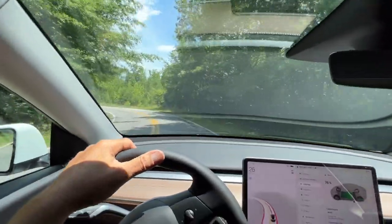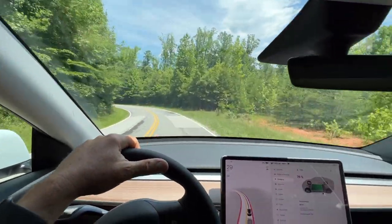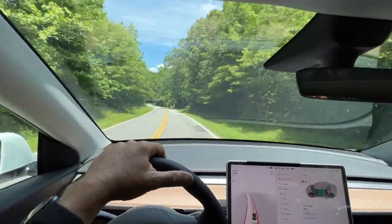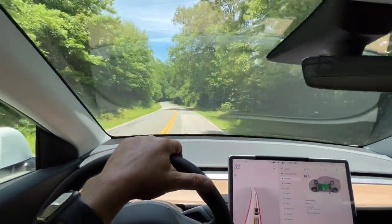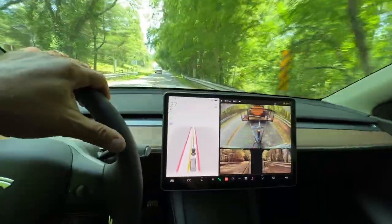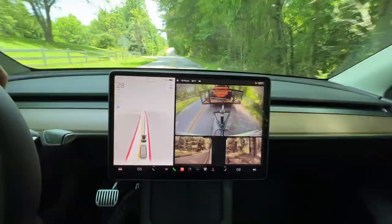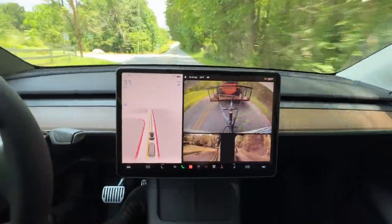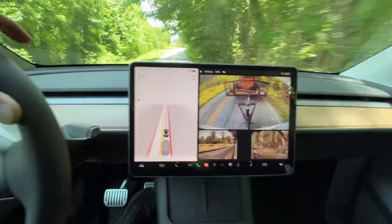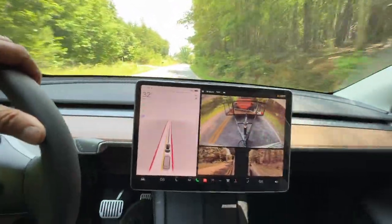Talked to one of the guys there and heading back now. It's 93 degrees today — pretty warm. Here's what it looks like pulling the trailer; you know, it's a normal thing. You can see the animation from the Full Self-Driving — it thinks it's either a pickup truck or a van following us.